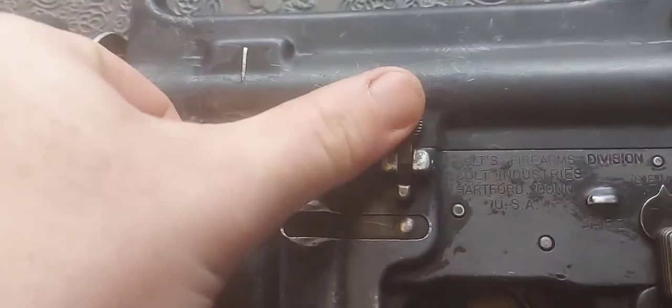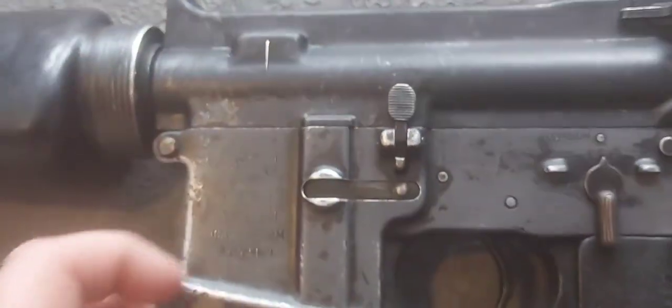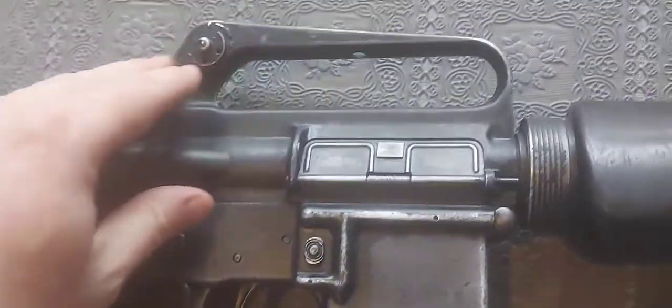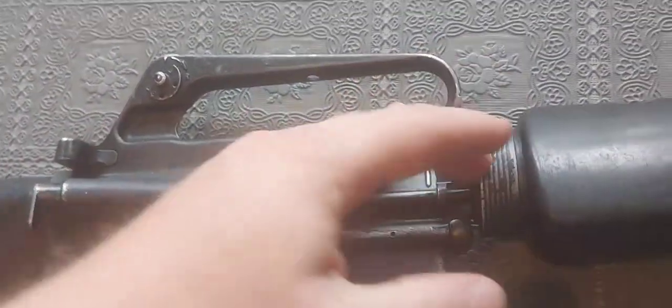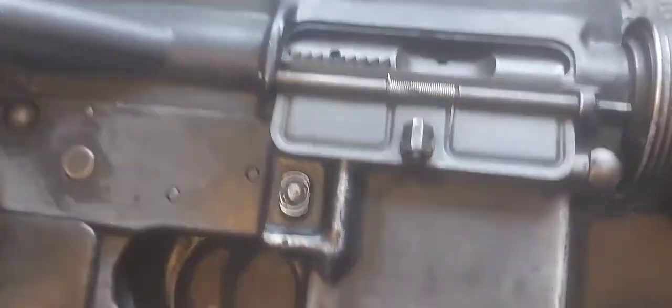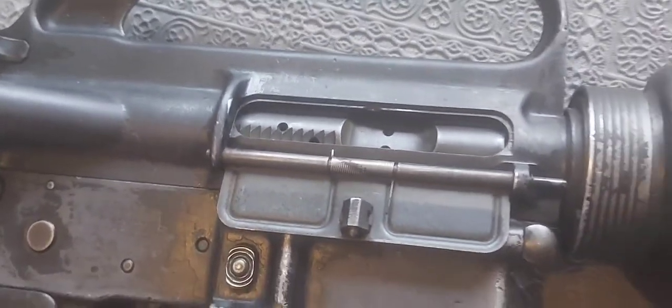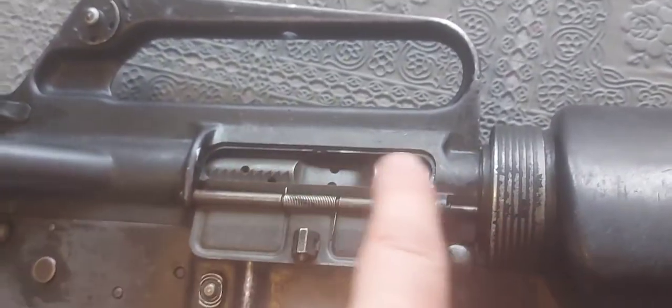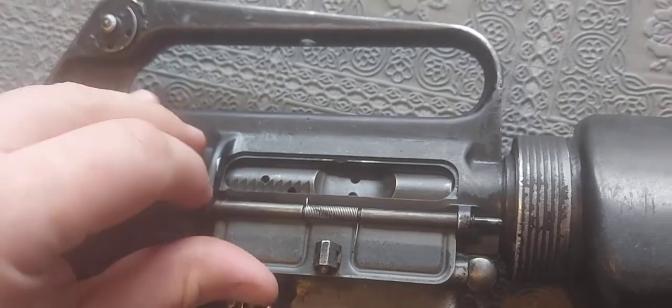The bolt release doesn't work and doesn't move around — it's been welded in some form. The really cool thing about the EU spec guns is that you can rack the bolt; they've manufactured it in a way that you can move the bolt backwards. It rides along and slams home. I do believe it's the original bolt — they've just machined a part out of it to give the appearance of the original bolt.